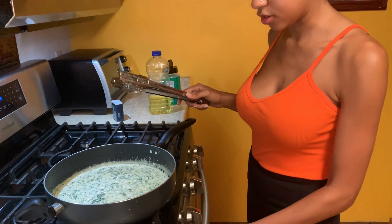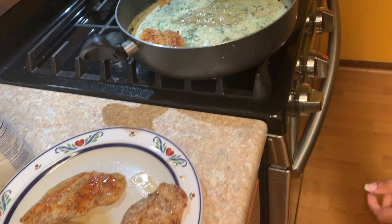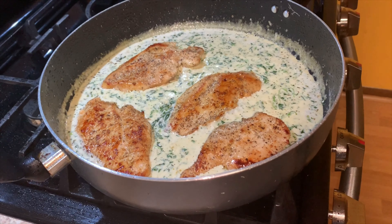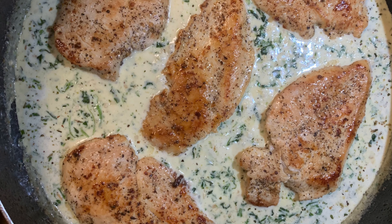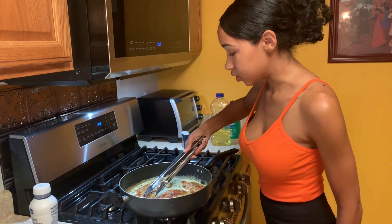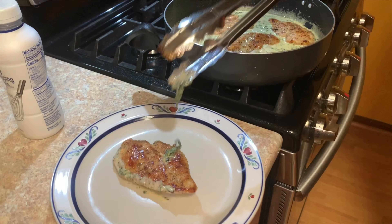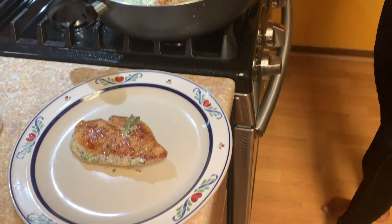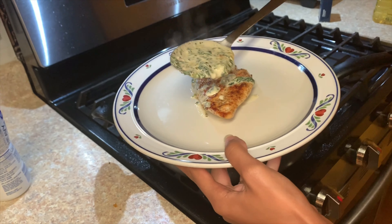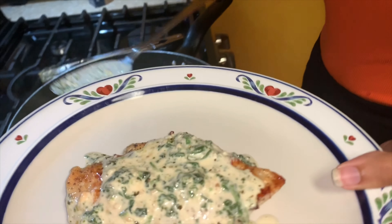The sauce is still bubbling — you're just going to turn it on low and add your chicken back in to let it simmer in the sauce. Now I'm just going to plate the chicken so you can take it out. It gets thicker as you let it sit. And that's it.